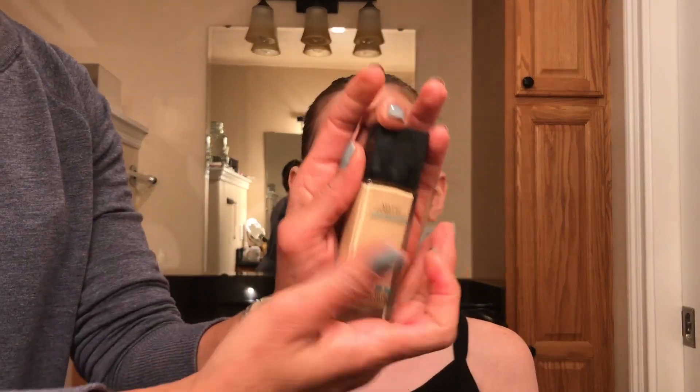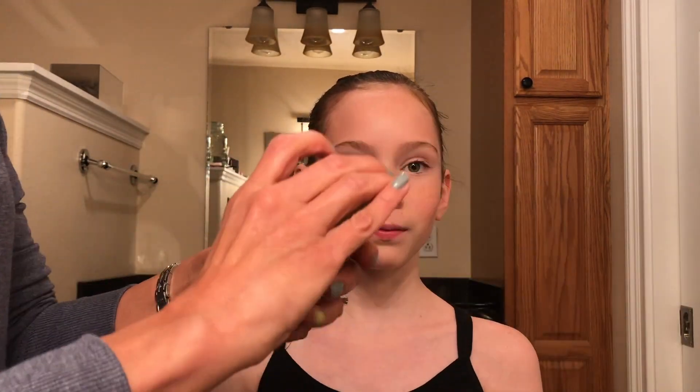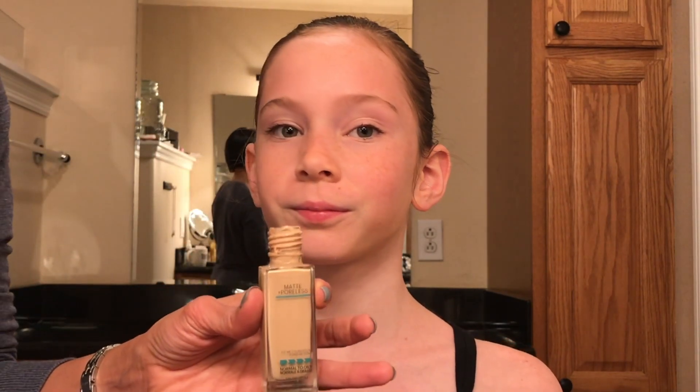Choose a foundation that is one shade darker than your skin tone. To test whether the shade is a good match, apply just a little bit along the jawline. As you can see, this color is a little bit darker than our dancer's natural skin tone, so this is a good match.